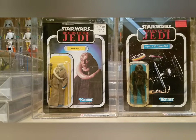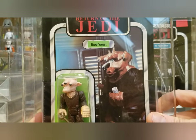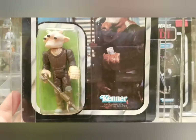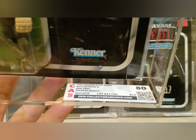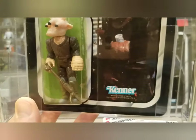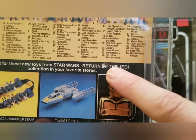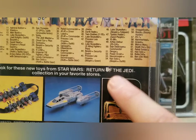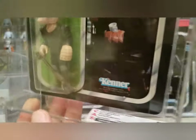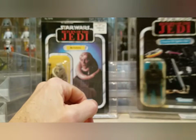Next is a Lili Ledy Reese — made in Mexico. I wish it was a true Lili Ledy because that would be worth about 25 to 30 times more, but this is the US card made in Mexico. Nice clear bubble. It came back with an overall 80: card 80, blister 85, figure 80 — the weapon has come out of the tape. This is the 65 back B Reese made in Mexico. There's also a standard factory punch for the blister. Really nice card.